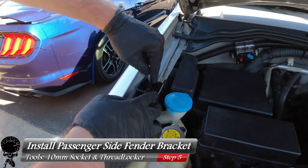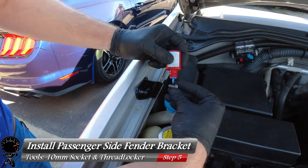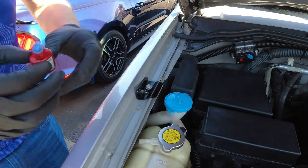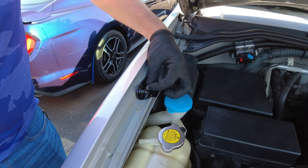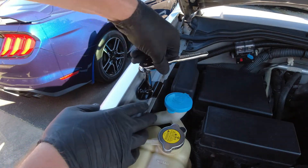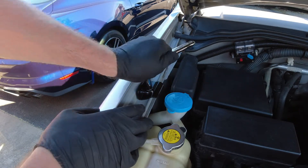Now let's go ahead and grab our fender bracket. This pivot point faces inward, so make sure you have that orientation. While it's sitting there, let's grab our bolt and apply a little bit of threadlocking compound. We can start threading this in — it's a very simple process, just a few nuts and bolts. Now it's tightened down, so let's snug it with our 10 millimeter socket and socket wrench.